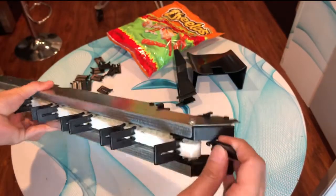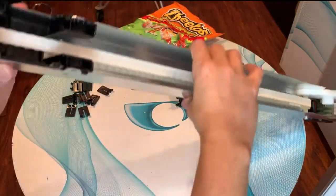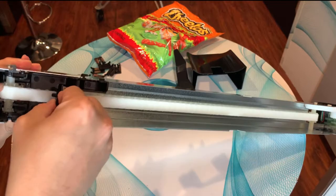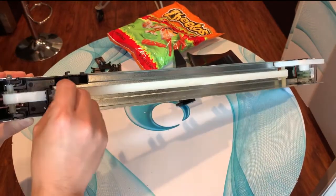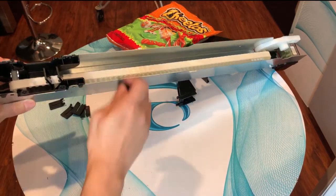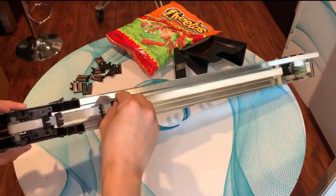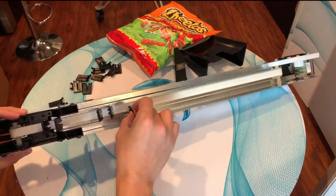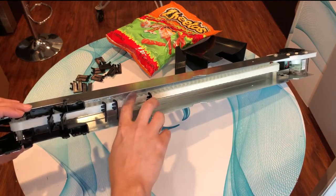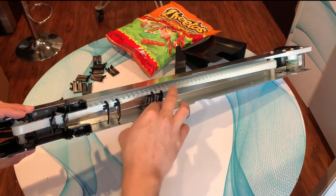We're going to continue — we have to give one space here, so we've got that one space. Then count six: one, two, three, four, five, six. Then one space. You can see the little holes from here — it may be a little hard to see in the video, but if you just move the bar a little bit you can see them all together.